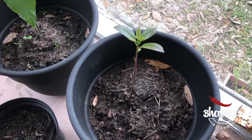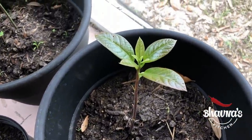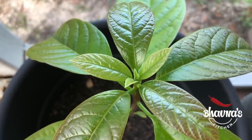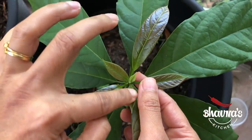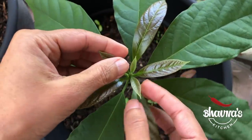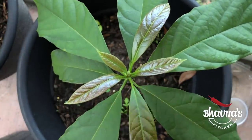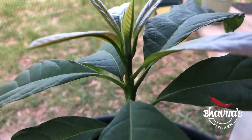Avocado plants are quick growing so you will probably have to pot on into bigger pots at least once a year. You will know they need this when they start to need more watering and look a bit droopy. The plants can grow very tall, so pinch out the growing tip to make it grow more side shoots and be bushier rather than taller. If kept in a warm conservatory, the plant may start to produce flowers from about the third year. Your avocado plants can produce fruit one day, but this can take up to 10 years. Until then, enjoy this wonderful houseplant.